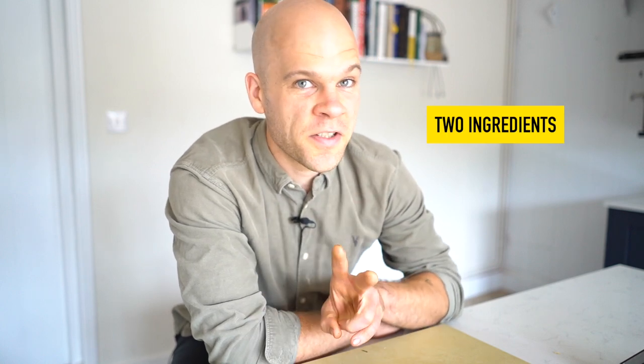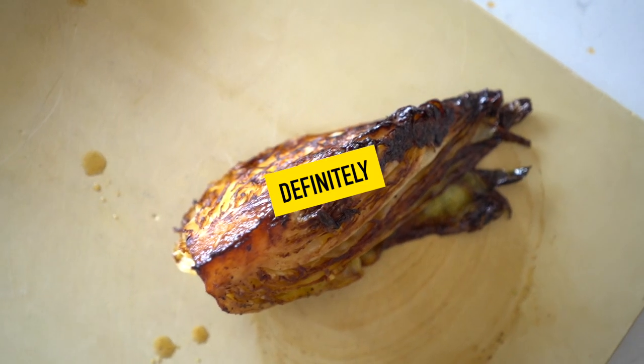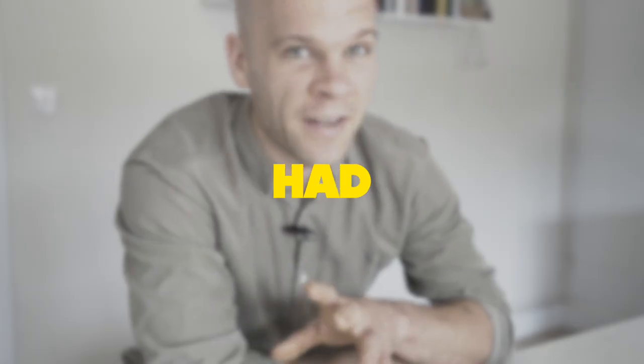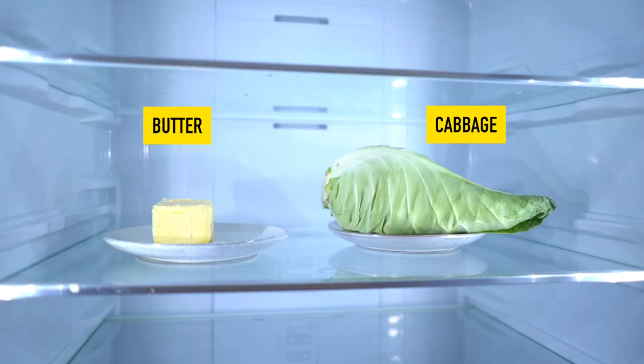In today's video, we're going to take just two ingredients and put them together in a way that will make possibly, if not definitely, definitely the most delicious mouthful of food you've ever had with just two ingredients. You'll need cabbage and butter. That's it.